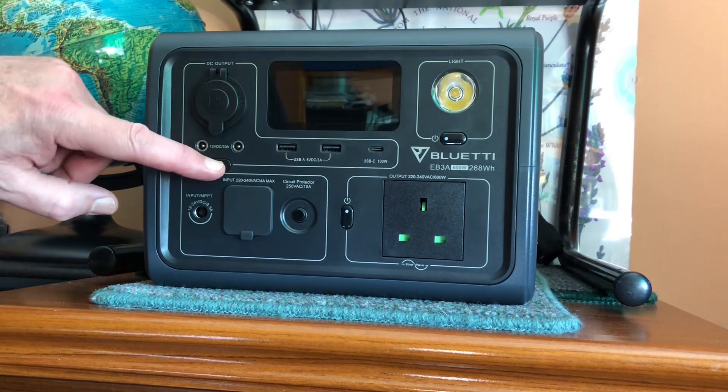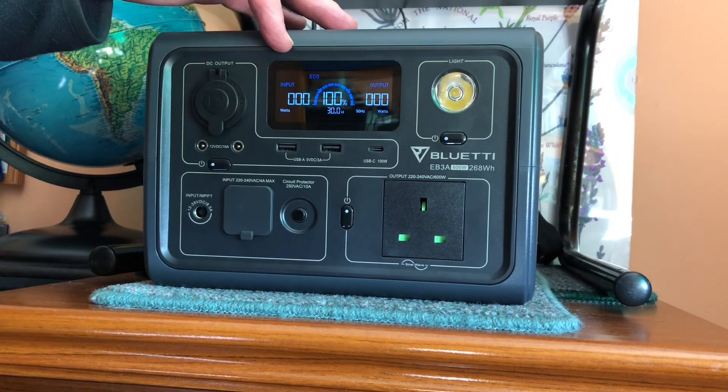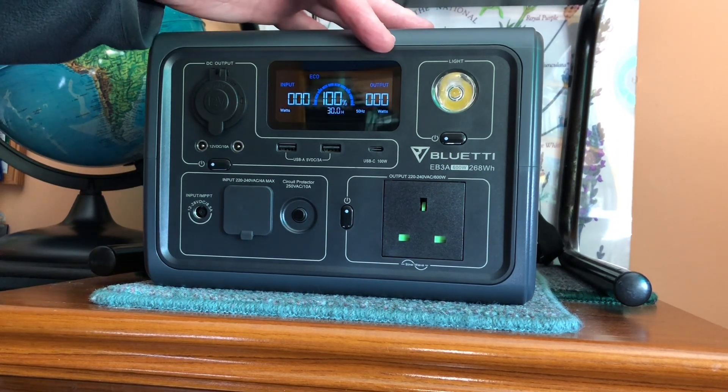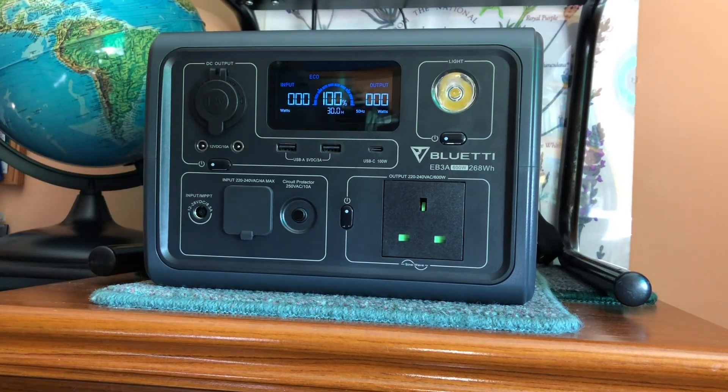Switching the unit on, we can see the total input wattage, the total output wattage, the state of charge of the battery, and the estimated time to run based on the current load.